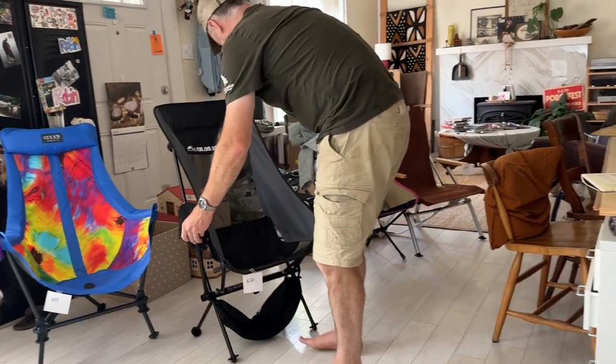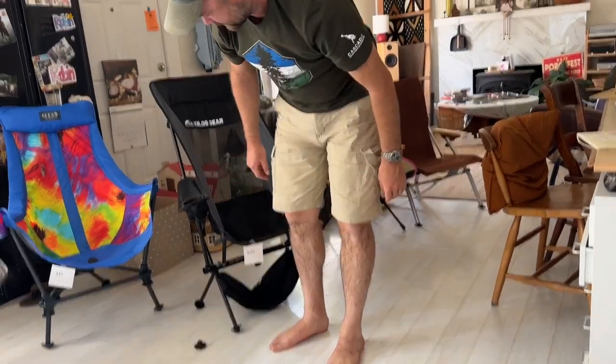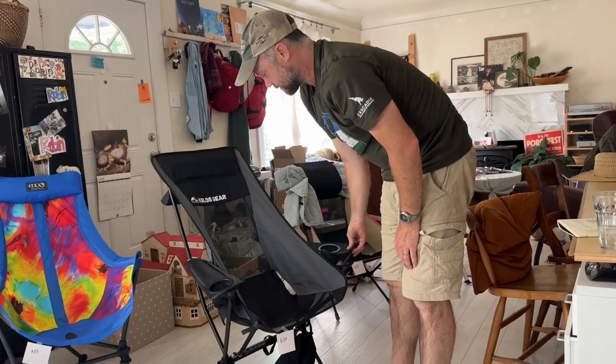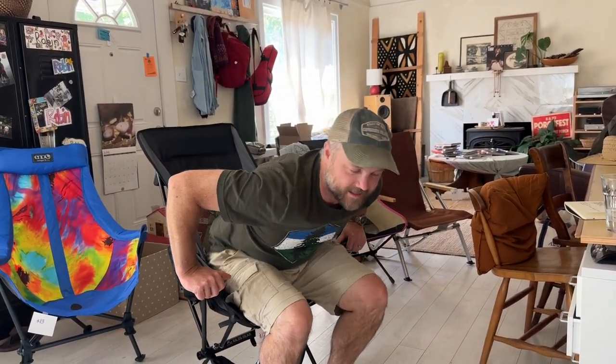Next, the Kilos Gear ARM 2.0 — this was an Instagram purchase. Apparently this one is really difficult to set up and break down — just more difficult than you want it to be. My first impression is that it just tries to dump me out of it almost immediately. It's just missing about an inch down here, and the way it doesn't let me sink into it makes me feel like I'm kind of squatting in front of the chair.